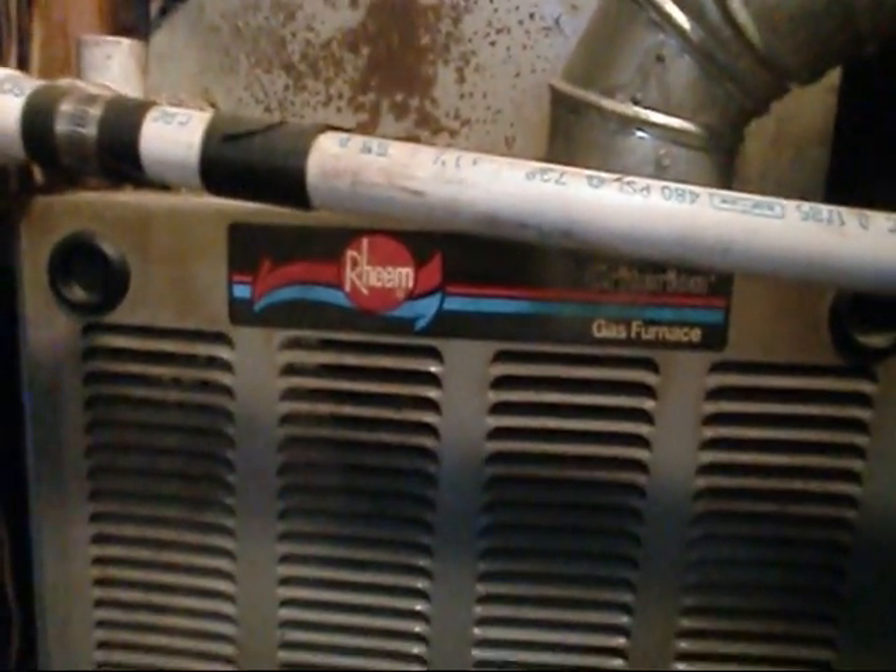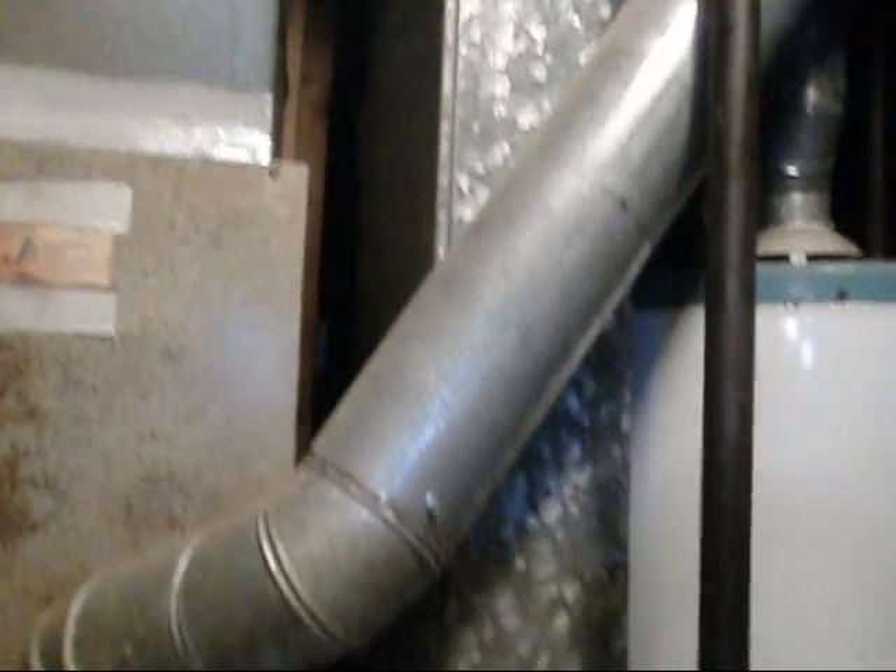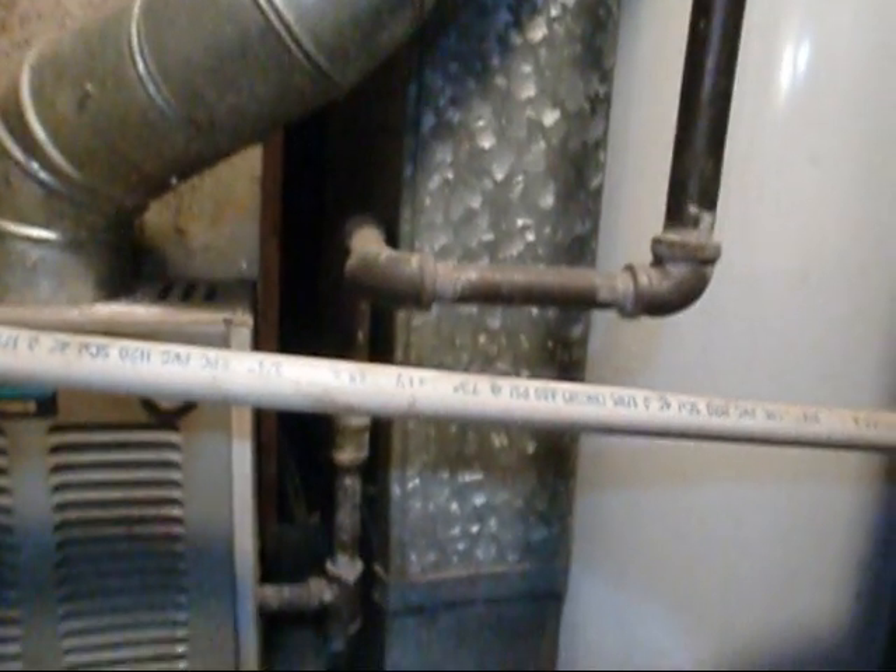We're back over here at Sloan's. I wanted to make sure I had enough room to get a condensate pump in. Looks like it's going to be pretty tight. I might be able to get it right there if we get lucky.